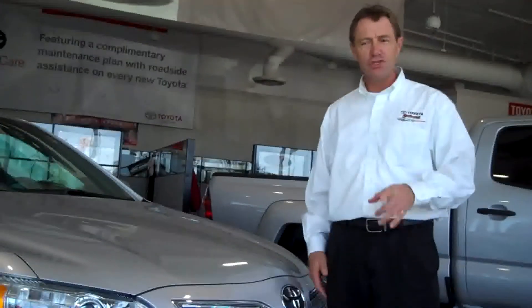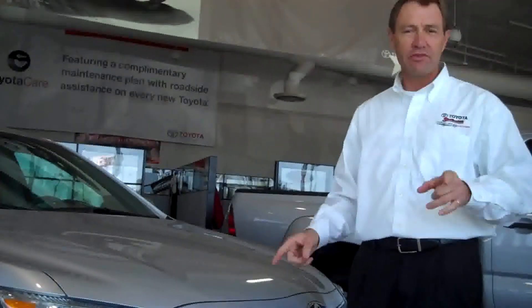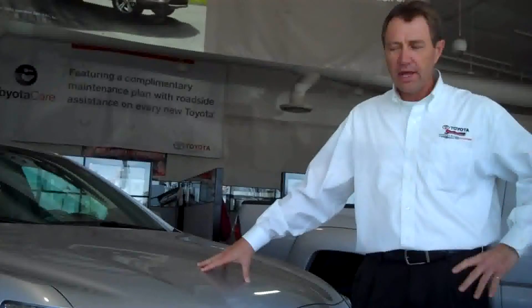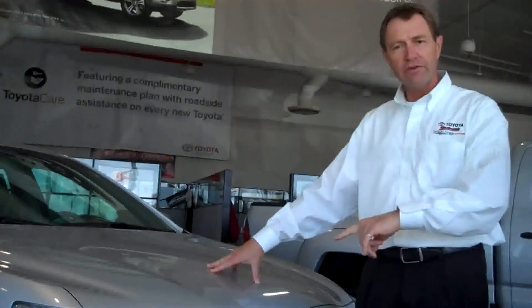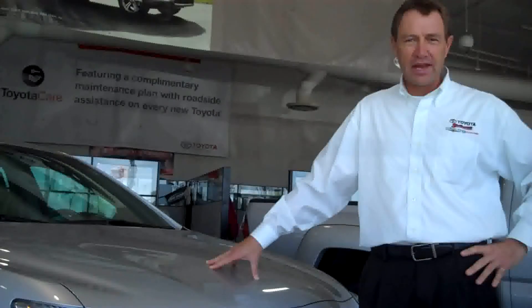Now that you've seen what a little bit of pow can do for your Toyota, you need to come in and see me, Rick Mavis, here at Shottenkirk Toyota, 54th and Broadway, Quincy, Illinois. It doesn't matter what vehicle you own, we can accessorize it. And if you want to look anywhere close to this, you've got to do it and you've got to do it now. Come see us — the sooner the better. Thanks.